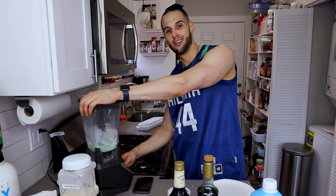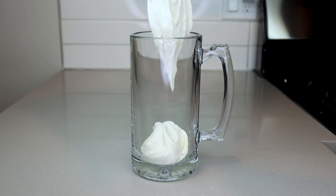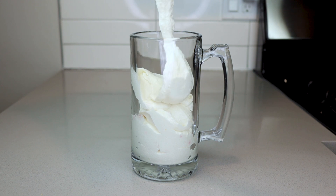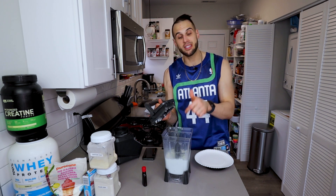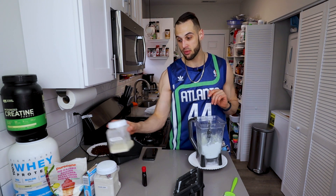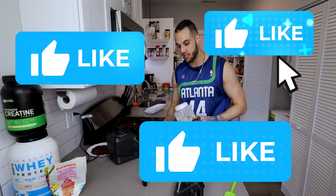You'll already notice this isn't the exact same consistency as the animal cookie blizzard — the syrup gives it a different consistency, even in the real Dairy Queen blizzard. I can still hold it over my head, but there is a slightly different consistency because of the syrup itself. Now we're going to give this a good mix, bring everything from the top to the bottom and bottom to the top, and we'll start adding dry ingredients on top, beginning with our vanilla pudding mix, seven grams.